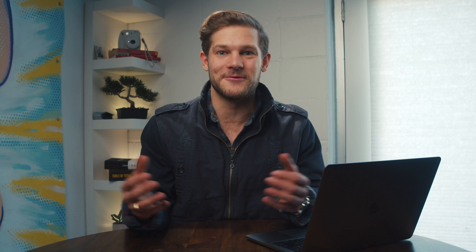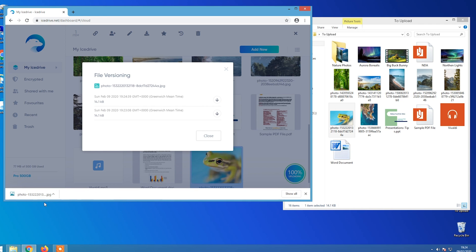All changes made in the Mount app will be reflected in the web dashboard, and vice versa. When you make edits in your dock, the old file is saved and archived in the version history. And of course, all of your changes are saved across devices in just seconds.